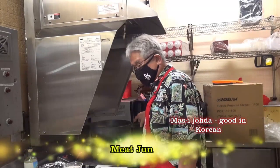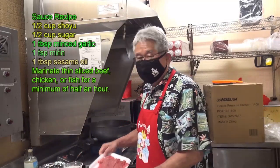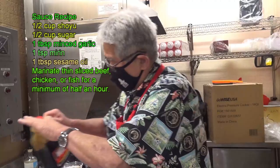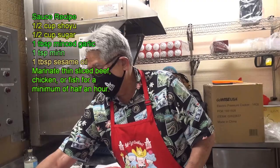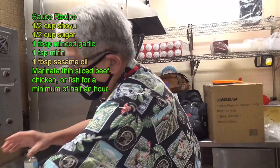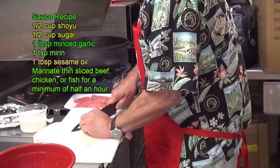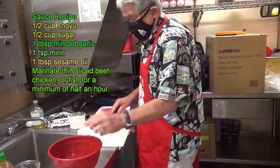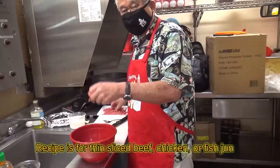First, all you gotta do is make the sauce to marinate the beef. Put in some shoyu, and then you put in some sugar. Put in some mirin. Put in some sesame oil. Then you grab some garlic — pinch the garlic. Put them all out, and in the sauce you marinate the meat.